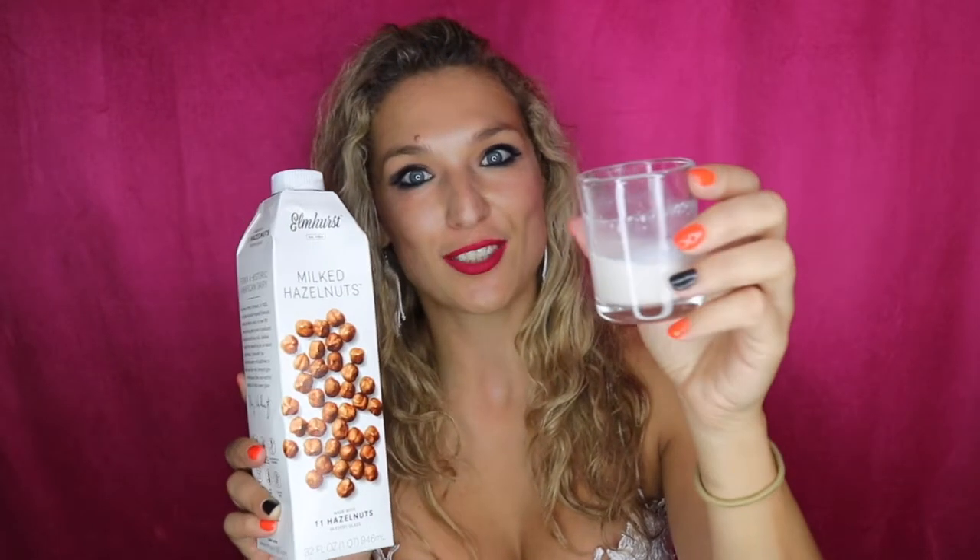Let's look at the good stuff: four grams of protein, four grams of added sugar, and seven grams of carbs. Ingredients: filtered water, hazelnut, cane sugar, a little bit of almonds, natural flavors, and salt. So this, by far so far, wins the taste test for me.